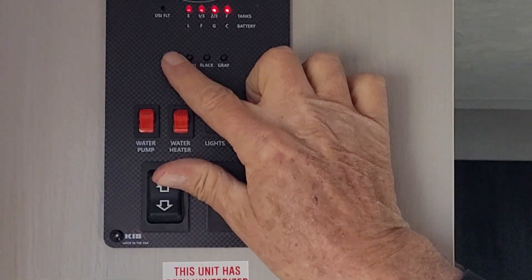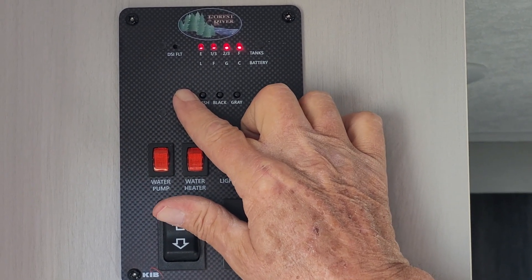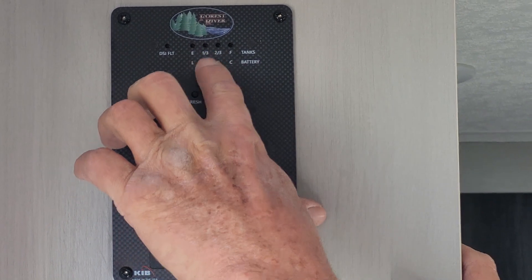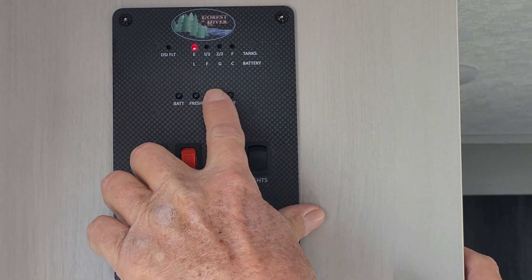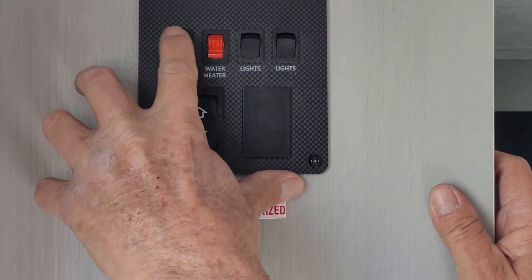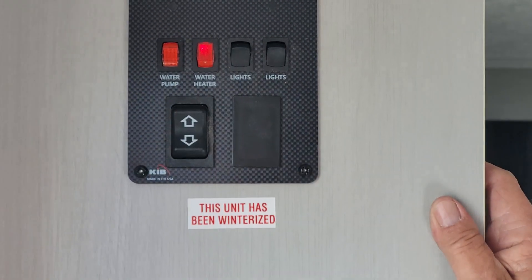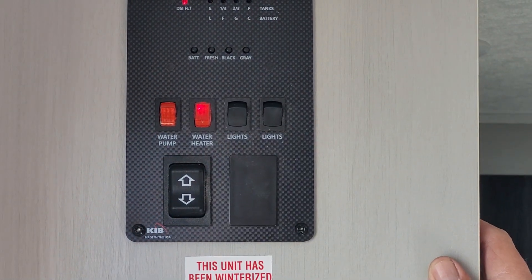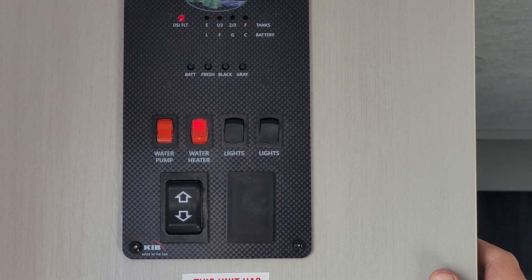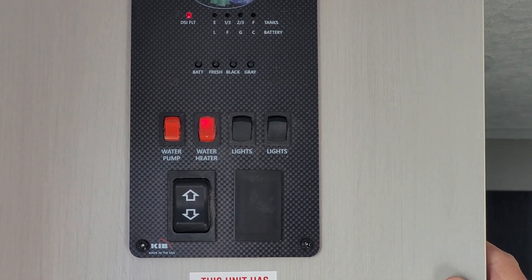Up here at the top, the battery level shows fully charged — but that's not really accurate. You have to have the 110 line unplugged for that to give you a proper reading. Your fresh water tank shows empty and will show one-third, two-thirds full as it fills up — same for your black tank and gray tank. The first red button below is for the water pump, turning it on between the faucets and the fresh tank. The second is the gas side of the hot water heater. When you turn it on, a little red light comes on — that's the ignition. That light stays on for about a minute, then goes off, and the hot water heater will go through two lighting processes to light on gas. If it doesn't light, it'll come right back on.